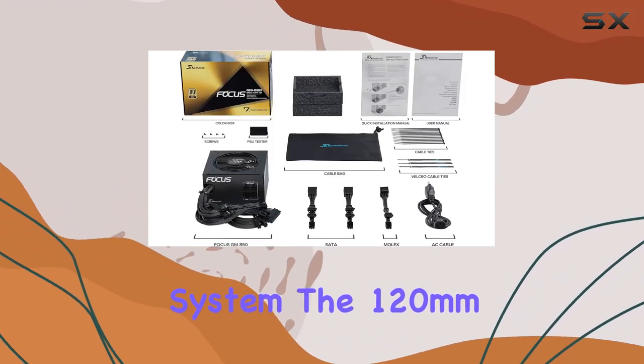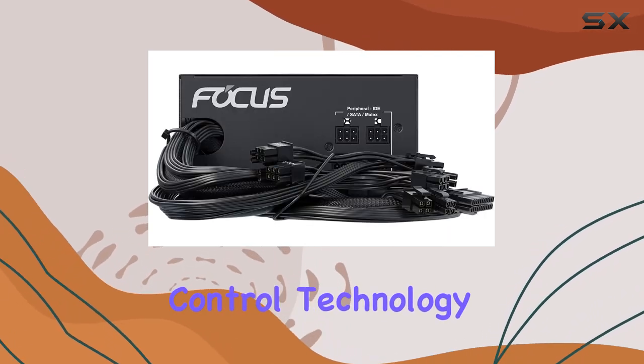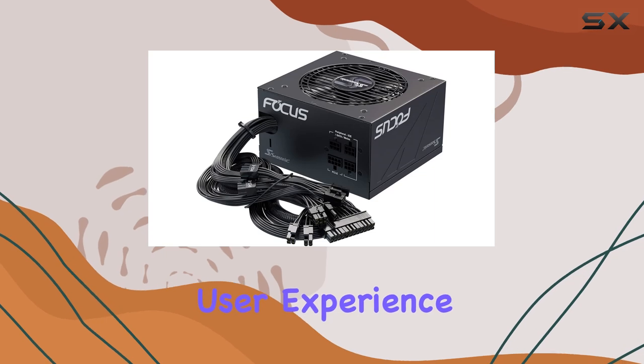The 120mm fluid dynamic bearing fan, regulated by Seasonic's smart and silent fan control technology, ensures optimal cooling performance while keeping noise levels in check, providing a silent and comfortable user experience.